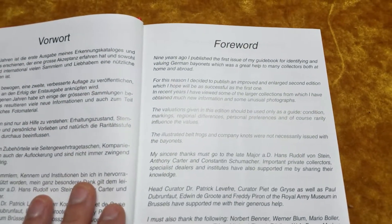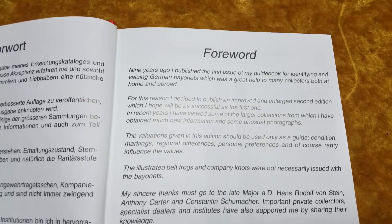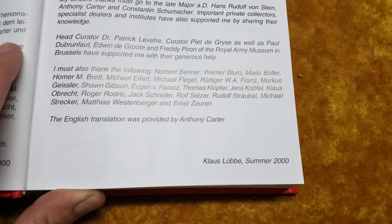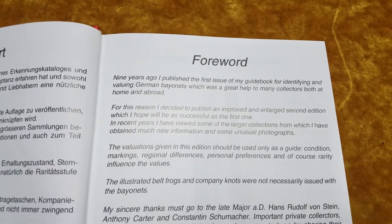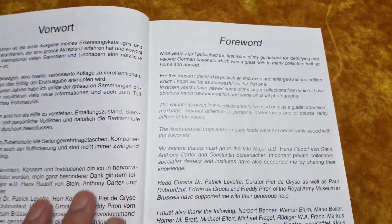The foreword basically says that this book was originally published nine years ago — that's nine years ago from the year 2000, so 1991. It says he decided he had to add more stuff and make this second edition.